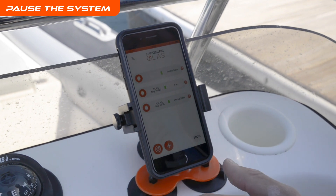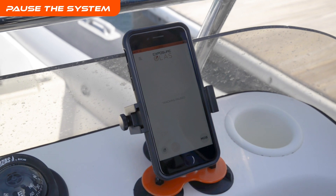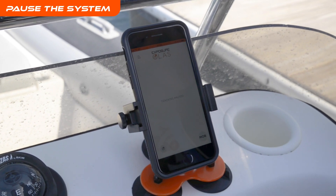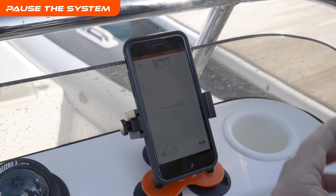You've got the ability to fully pause the app by pressing and holding — that pauses the whole Guardian system, so if you come into dock that's the best way to operate it. You can easily unpause it again by pressing the button and it starts your tracking again.